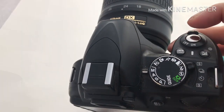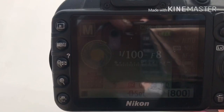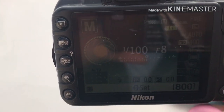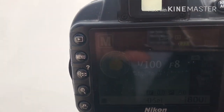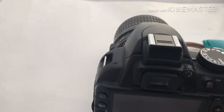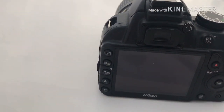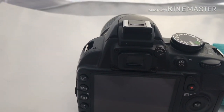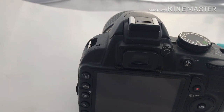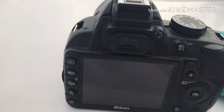I shoot in manual mode, and for this type of lighting I'm going to use an F-stop of 8 and a shutter speed of 100. If it is darker outside, you're going to want to lower that shutter speed down, but it's really important that when you're using a very low shutter speed that you're really, really still.